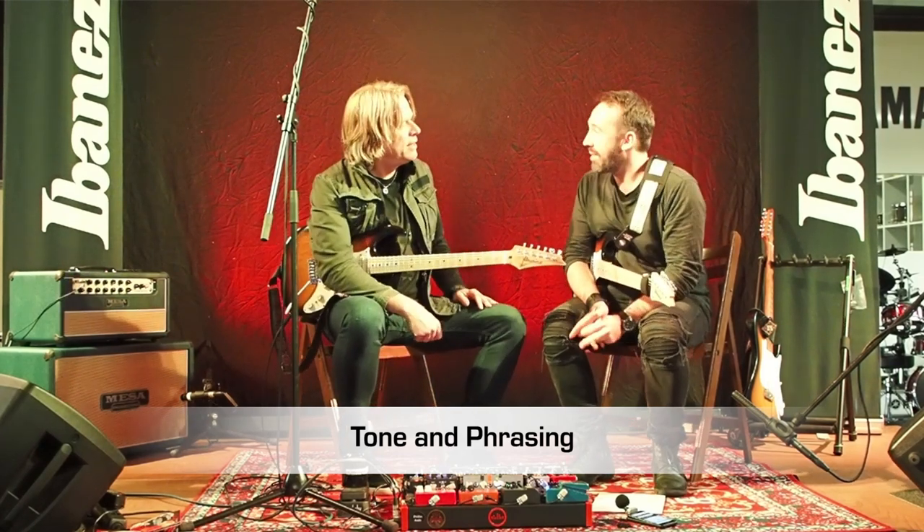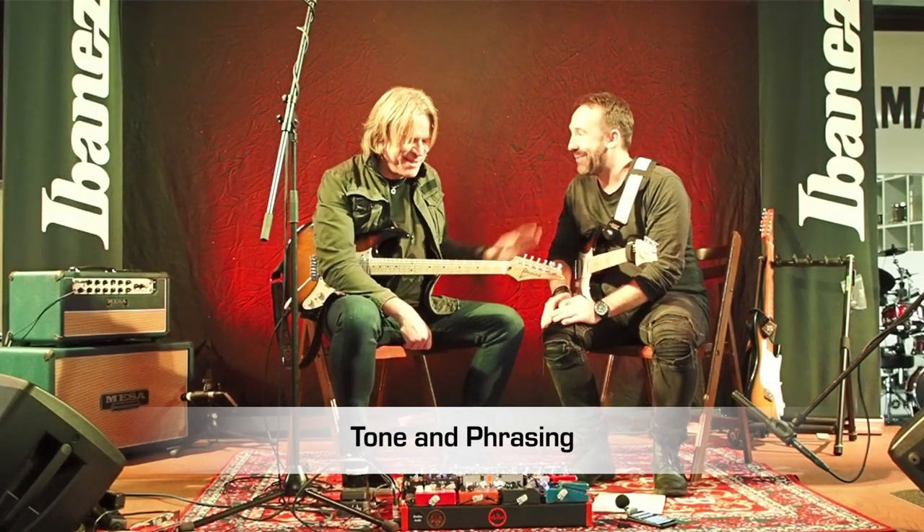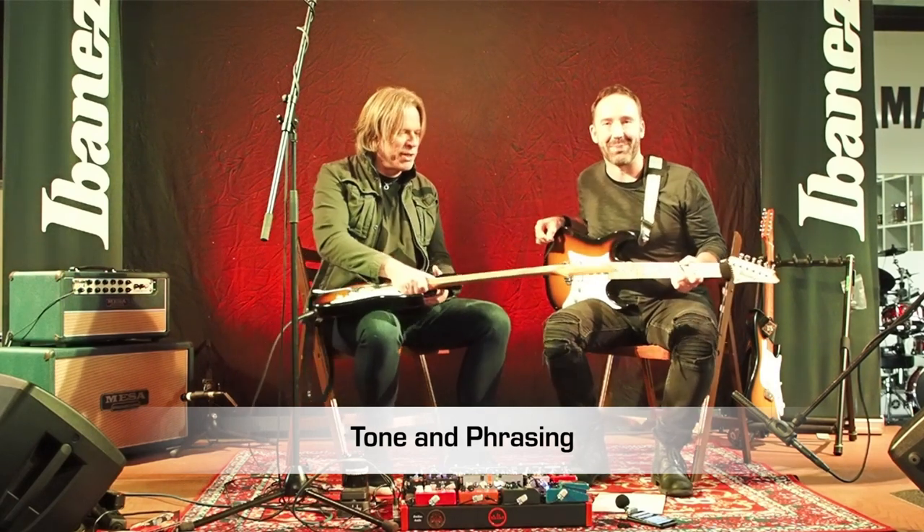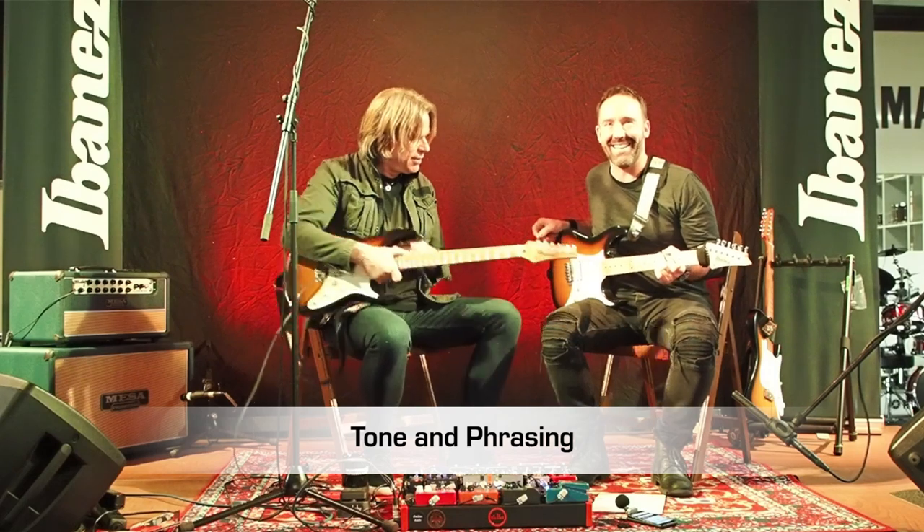So first of all, thank you so much, I'm happy to be here. Thanks for taking the time. And you stole my guitar, man — like identical twins almost. This one may be a little older.